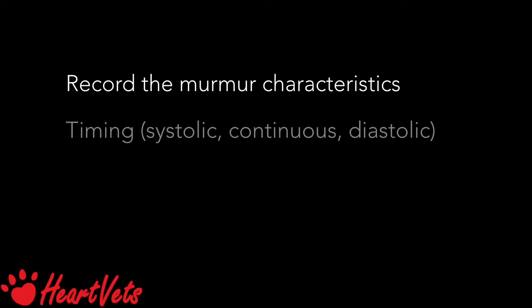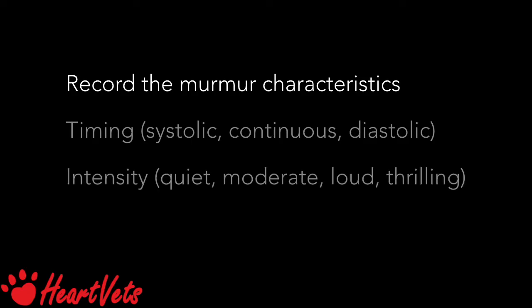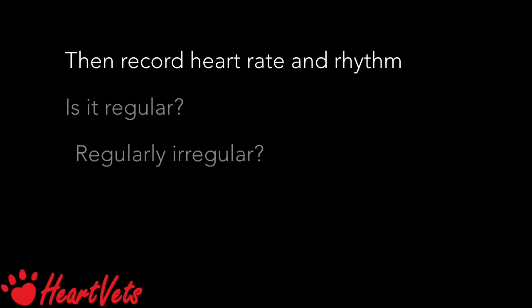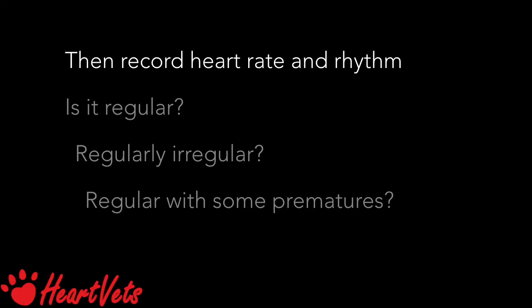Record the murmur characteristics. When does it occur — systolic, continuous, or diastolic? How loud is it compared to the heart sounds — quiet, moderate, moderately loud, or thrilling, meaning you can feel the thrill? And where is it loudest — on the left or the right, over the apex or the base? Then record the heart rate and rhythm: is it regular, regularly irregular, regular with some premature beats, or chaotic?